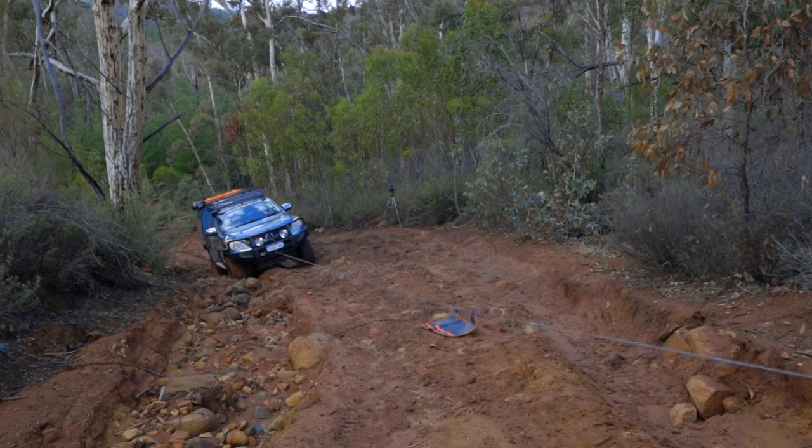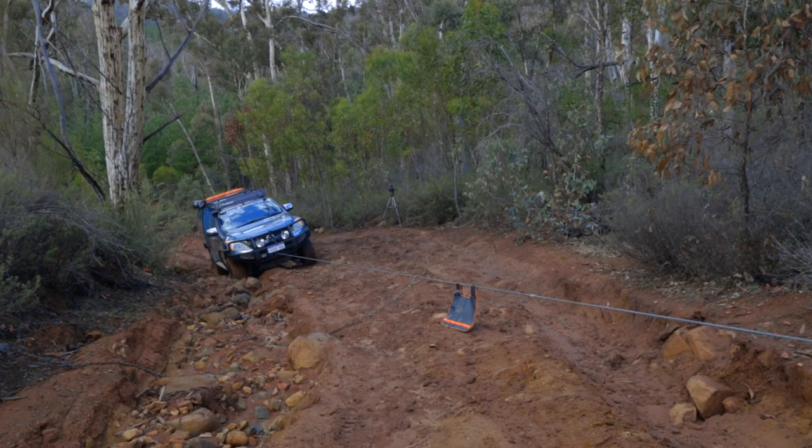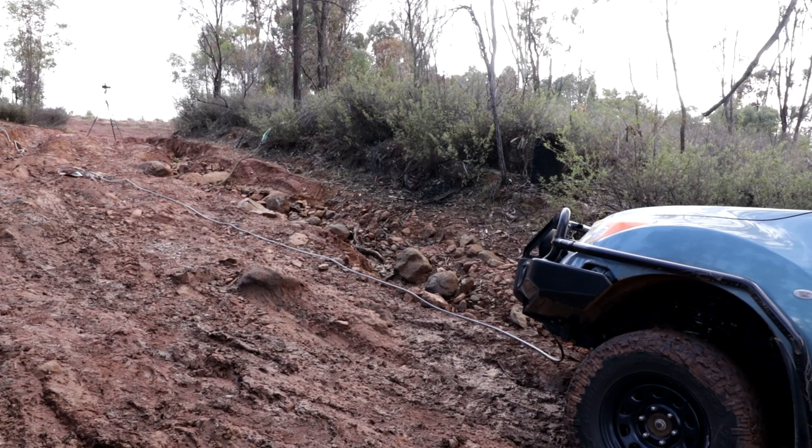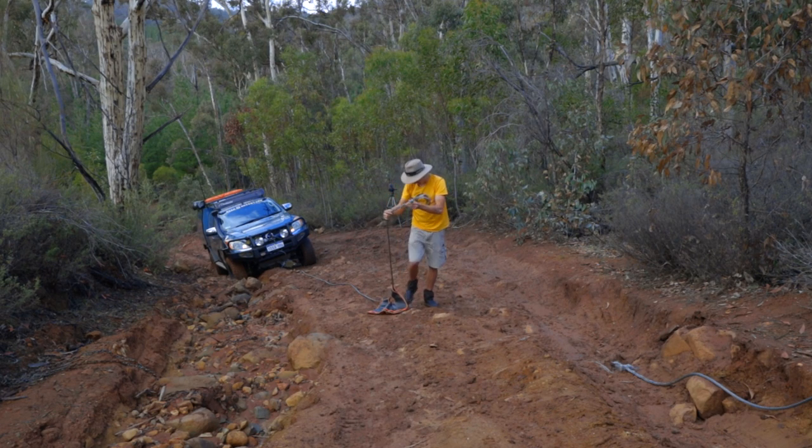I've got the winch all set up so we should be out in a jiffy — whoa, far out, the winch rope just broke. Far out, that's nuts.